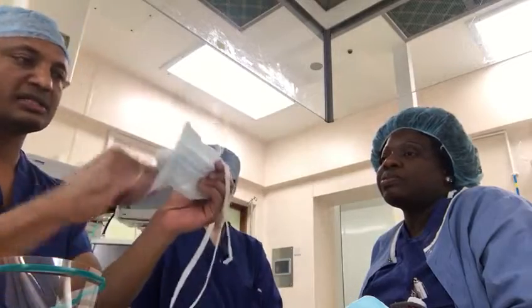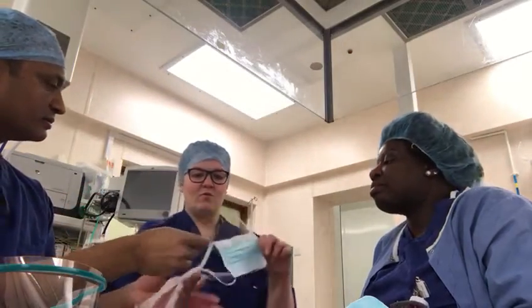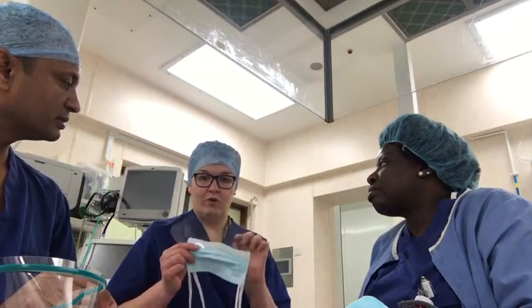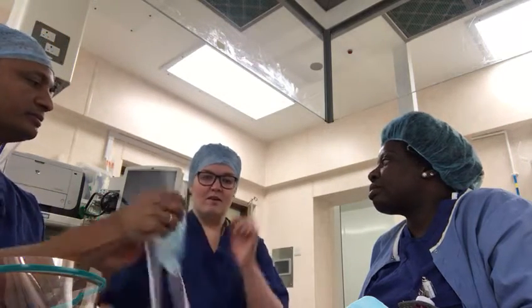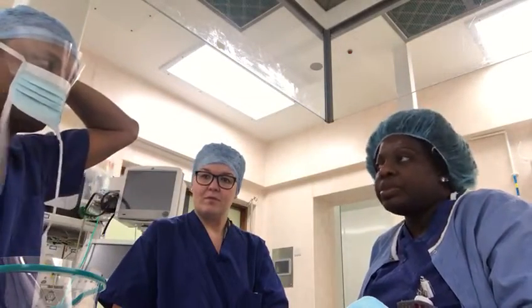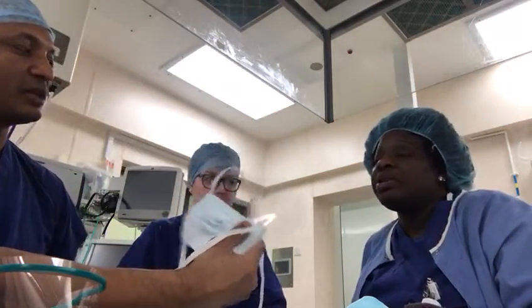This one has a visor as well. We use this in theatre for surgeons — the mask protects from droplets of blood and the visor protects the eyes. It's just for splashes; it's not going to stop the virus going through. The percentage of protection against coronavirus? Zero percent. So no good either.